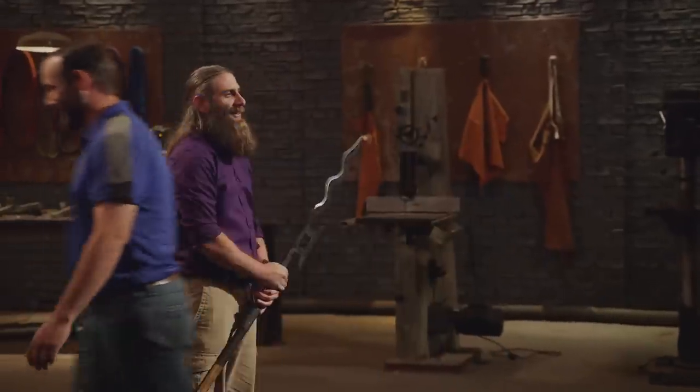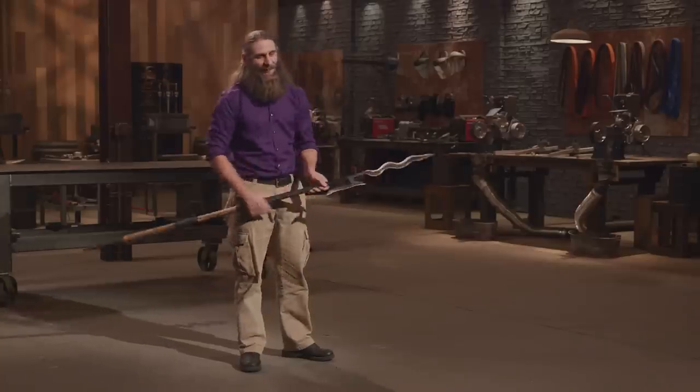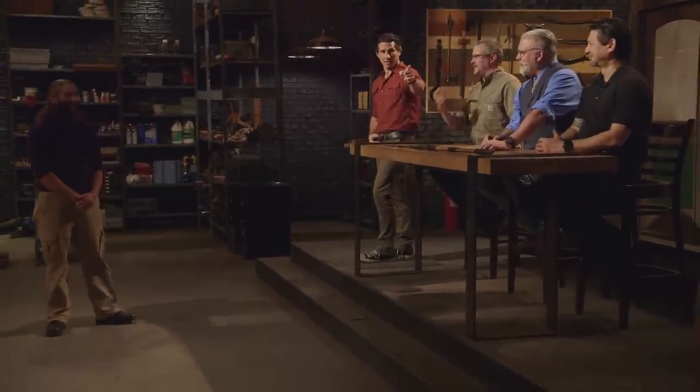Jason, please surrender your blade. I didn't come in here to finish second — honestly, I'm disappointed. But I gained a lot through this process. Spicy Mike, congratulations. You are our new Forged in Fire champion, and that title comes with a check for $10,000. This is like the proudest moment in my entire life. I won — I'm this crazy guy with a weird nickname from the middle of nowhere, but I did it.